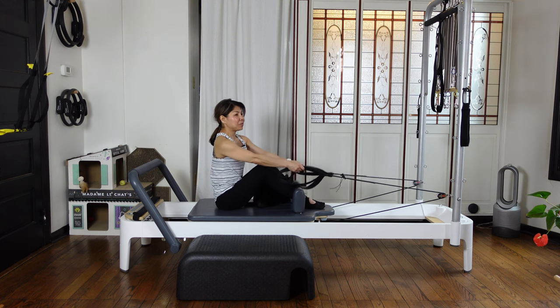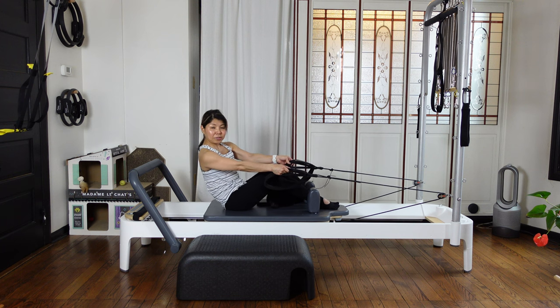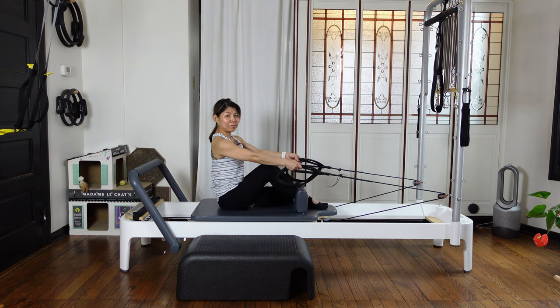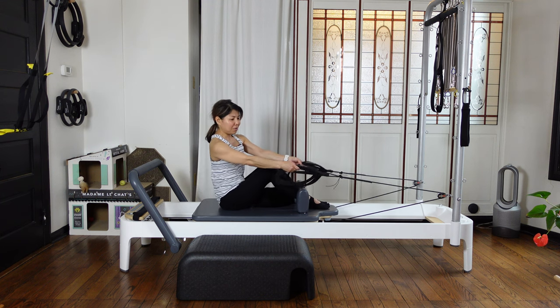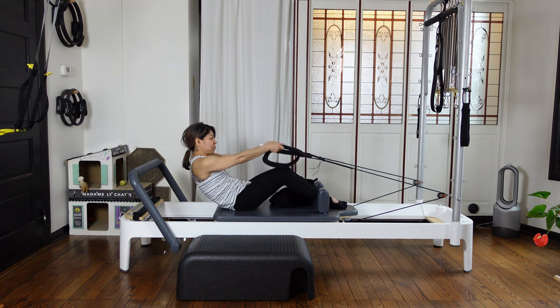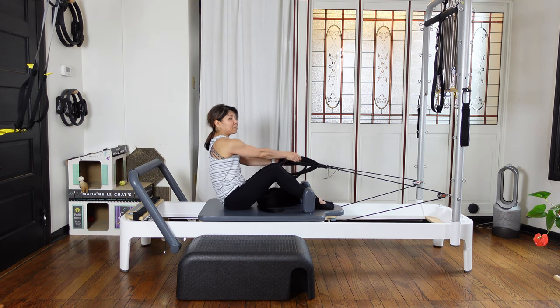Now bring both hands towards your right side — still keep your knees up towards the ceiling. As you exhale, roll down diagonally. Then inhale, then exhale slowly, coming up. Switch to the left — still keep your midline. Inhale and exhale, roll down. Inhale and exhale, come up. Right side again — inhale and exhale, roll down. Then stay — bring both hands towards your left. Keep it low, shoulders down.